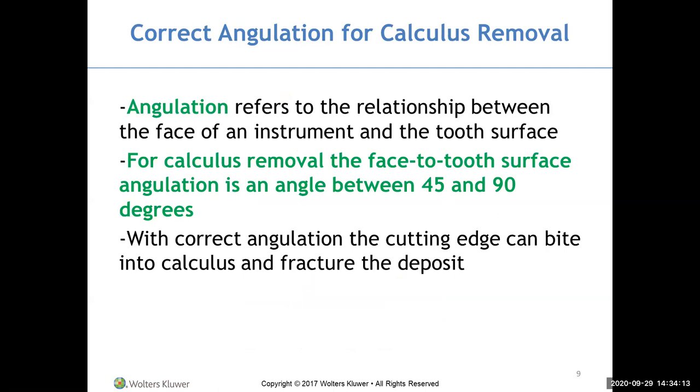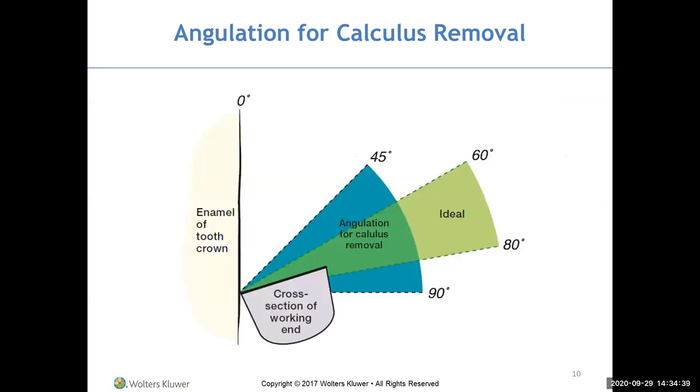For calculus removal, the face-to-tooth surface angulation must be between 45 and 90 degrees. With correct angulation, the cutting edge can bite into the calculus and fracture the deposit off the teeth. The acceptable range is 45 to 90 degrees, but the ideal angulation for calculus removal is 60 to 80 degrees — that's what you're striving for.